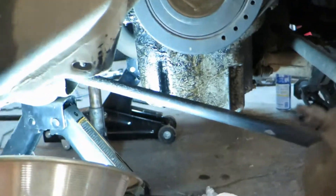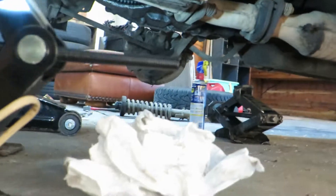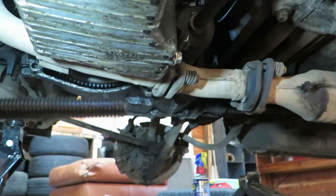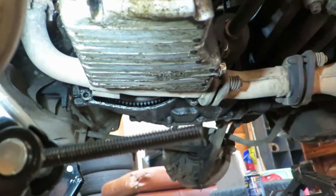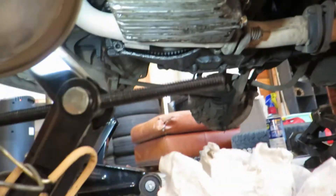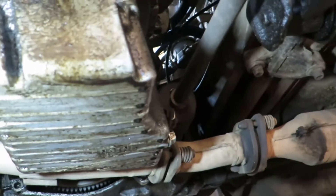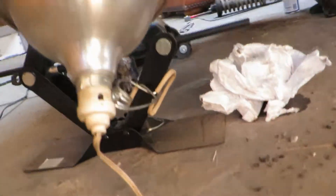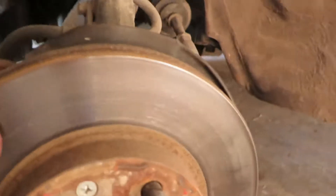While I was up here I was noticing — look at this — that's not healthy. I need new gaskets and all that, so I need to get all that taken care of also. Yeah, that's disgusting. That's another part on the list that I have to get done.